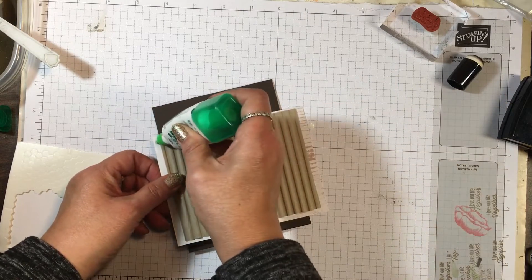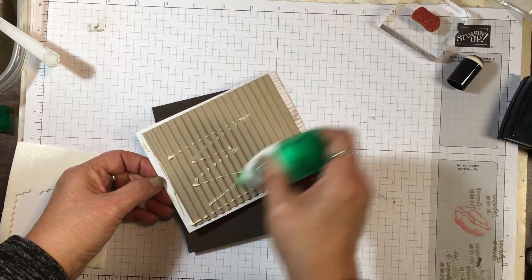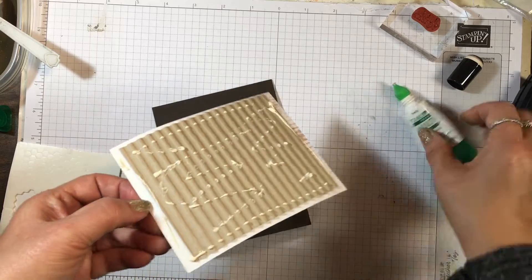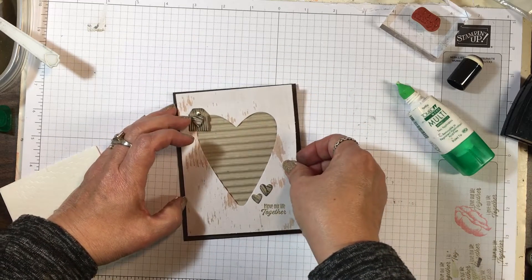We're going to be pretty generous with our glue and get into all those grooves. I love this corrugated embossing folder — I think it has such a great look on lots of different projects.